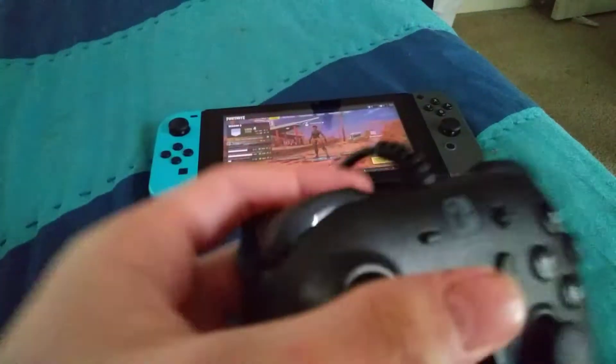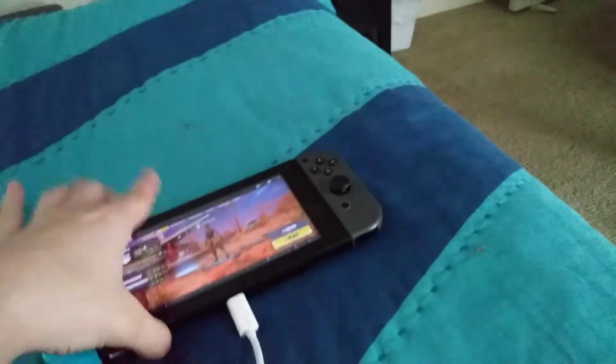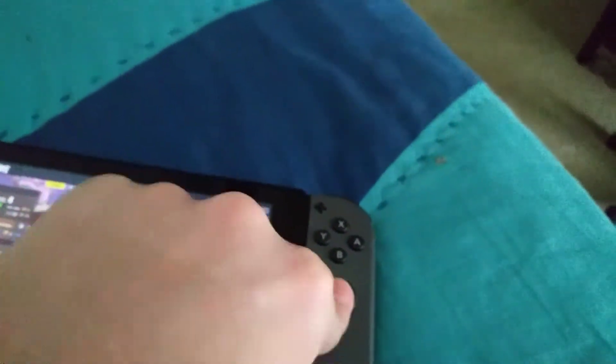Wired ones are much, much cheaper than wireless ones. However, what if you're using your Switch in Portable Mode and you're like, man, I can't play Fortnite — the camera is too sensitive, especially on Doom too. On Doom it's really sensitive, the camera, you can't do much.